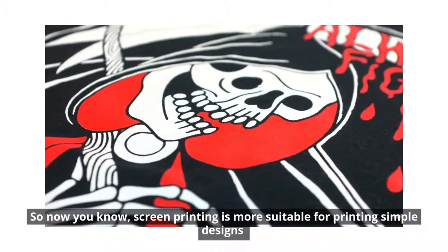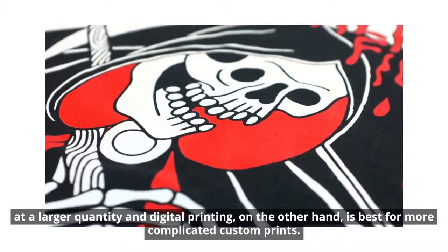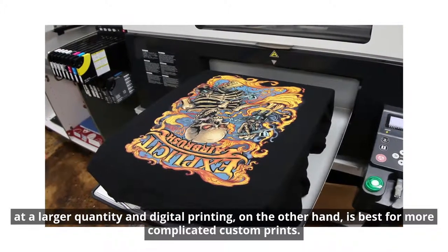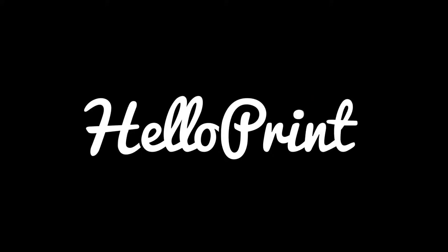So now you know, screen printing is more suitable for printing simple designs at a larger quantity, and digital printing, on the other hand, is best for more complicated custom print. And that's it. So head over to helloprint.co.uk and start printing today.